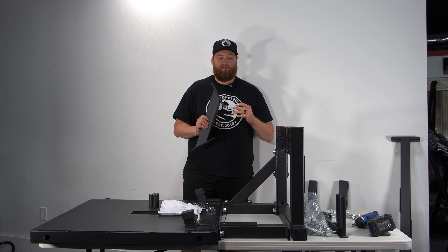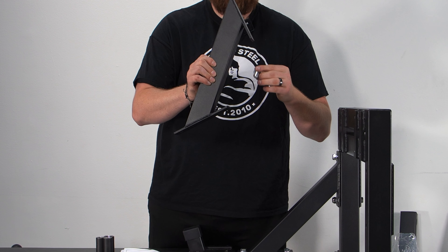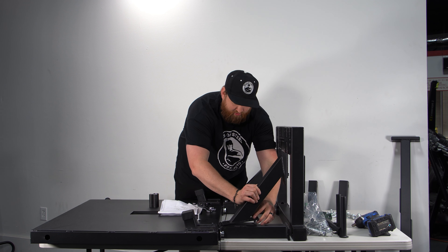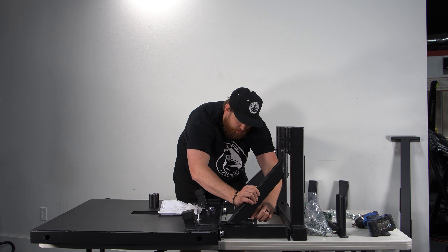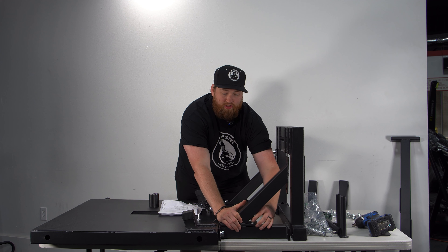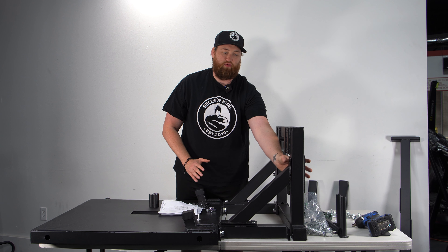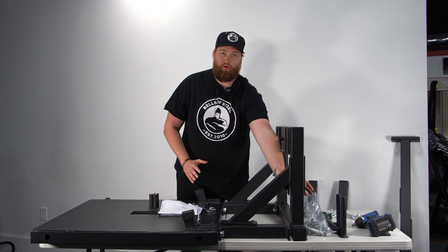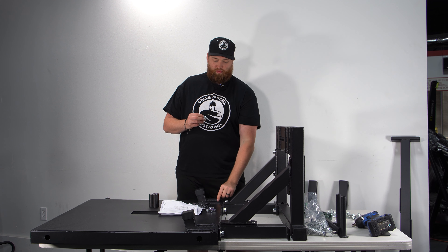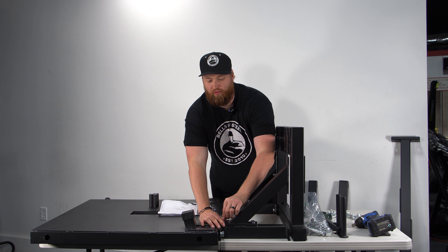Now we're going to take our angled bracket and bolt number five — and here is the only trick for the whole machine: this bolt has to go in first before anything else is tightened. Put bolt five in first because it's longer, then start screwing it down. The inside bolt has to go on first for this model; otherwise you won't get that bolt in. The reason we made it longer is to provide more threading for the bearings.